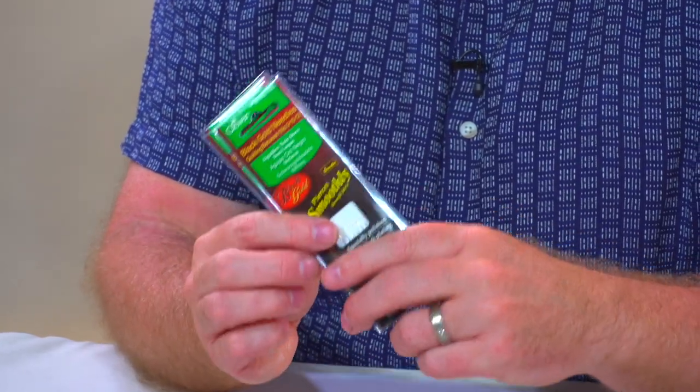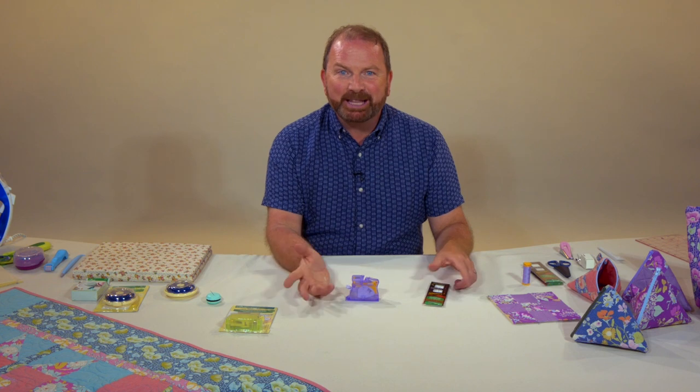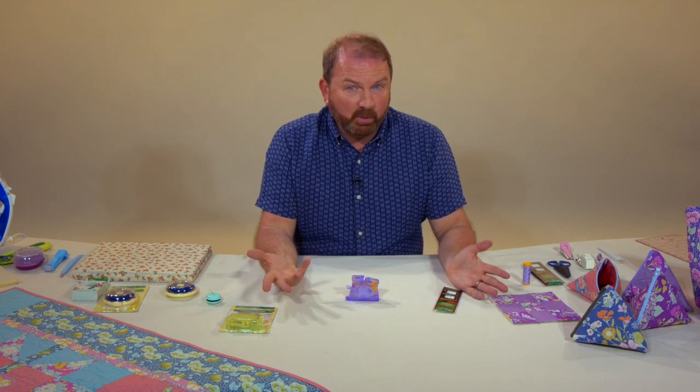Now once you've got your needle of course you need to thread it, and every year that passes I seem to find threading a needle harder and harder — actually seeing the eye — and of course if we want to use nice fine needles as well, the hole is even smaller.